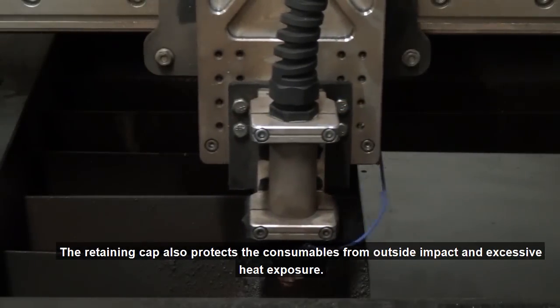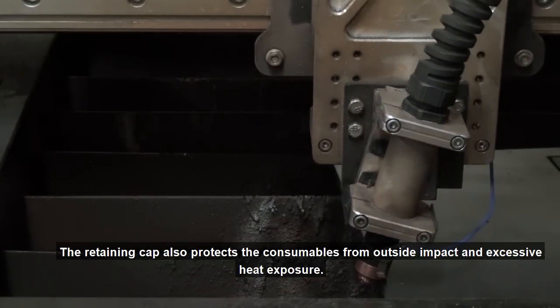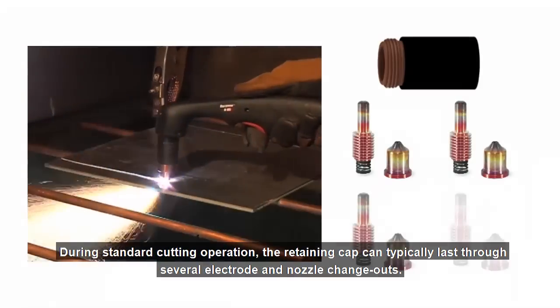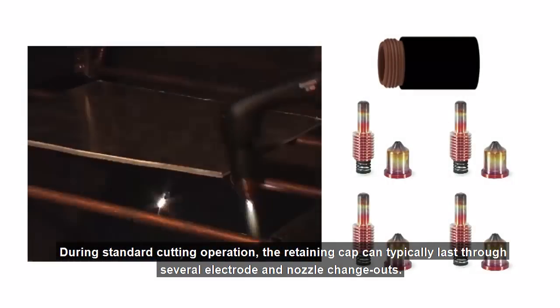The retaining cap also protects the consumables from outside impact and excessive heat exposure. During standard cutting operation, the retaining cap can typically last through several electrode and nozzle changeouts.